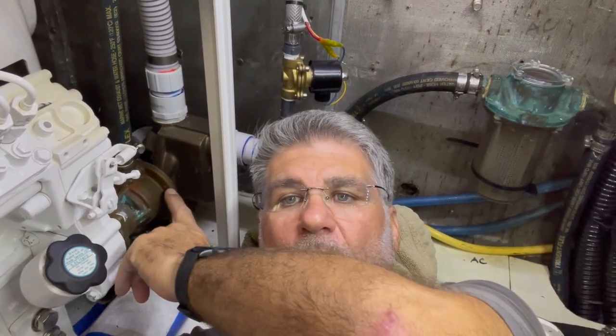Hello and welcome to Chicory's maintenance series. This week we're replacing the raw water pump on the 12 kilowatt generator.